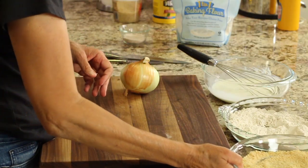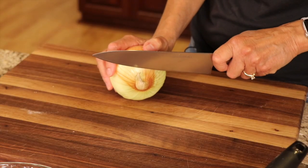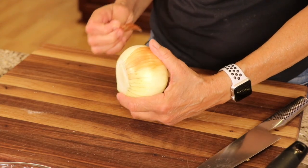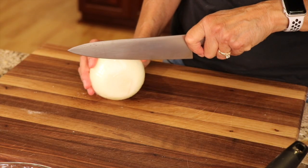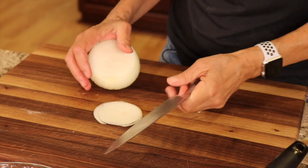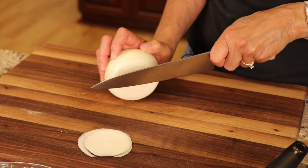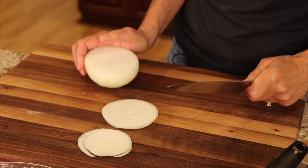Now we just need to prep our onion. Get a nice big yellow onion and cut off both ends. Peel off the exterior so you get down to the soft stuff. I like to cut my onions about a half an inch thick, so you're going to cut rings like that. Just be careful because this is not a very stable surface and it's going to roll around on you, so take your time and slice it down. You want them about that thick, maybe even a little bit thicker.